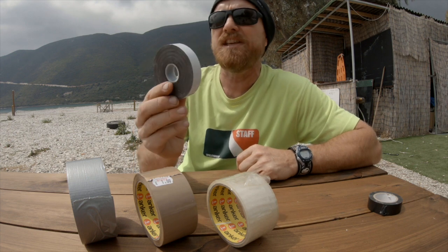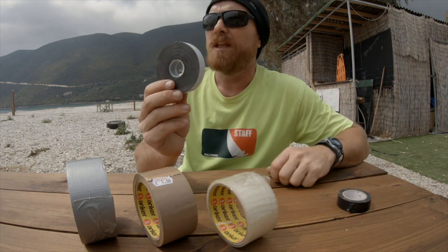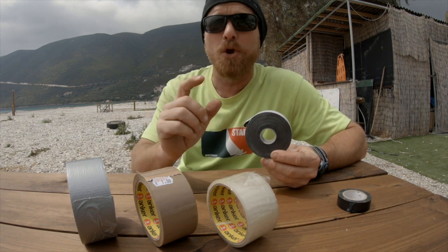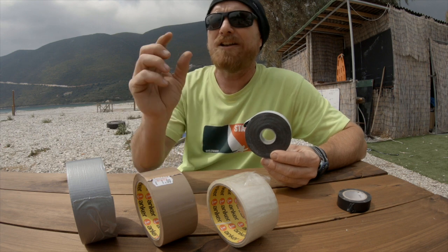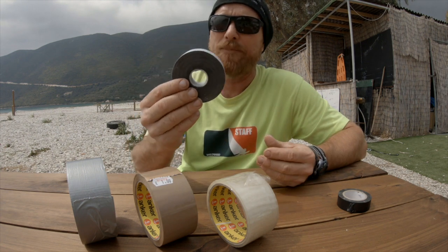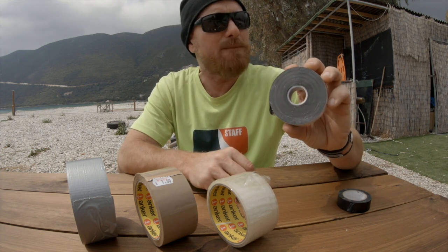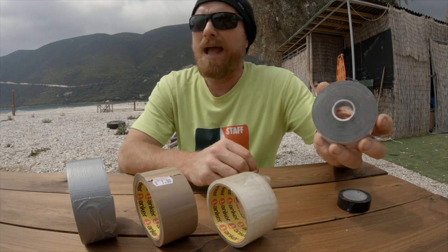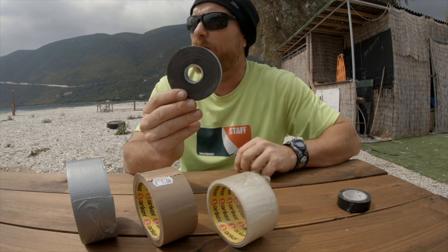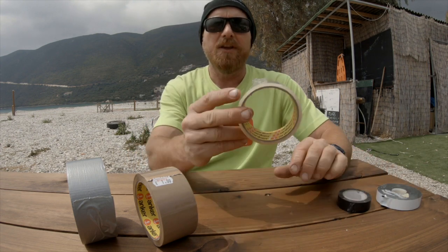Next is quite exotic: self-amalgamating tape. It's more expensive, but it amalgamates to itself and creates a rubber boot that encases whatever you wrap it round. This creates a more permanent taping, so if you're taping up your shroud split rings for the whole season this is a good choice — as long as you don't need to remove it quickly, as you'd have to cut it off with a knife.